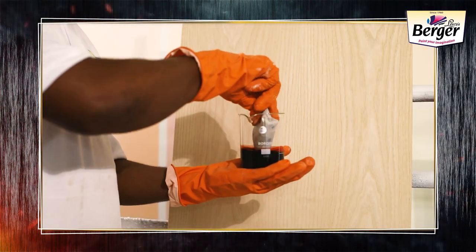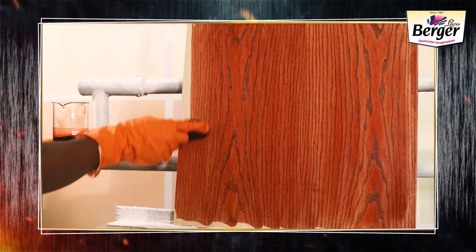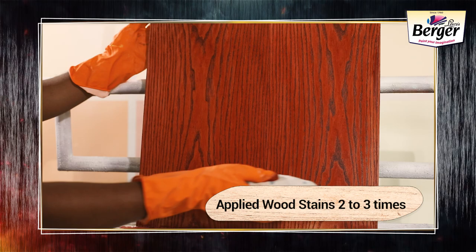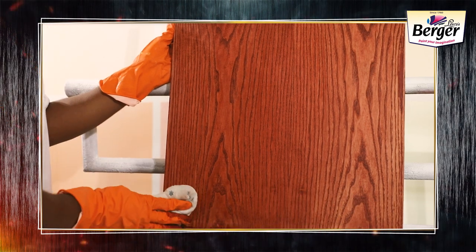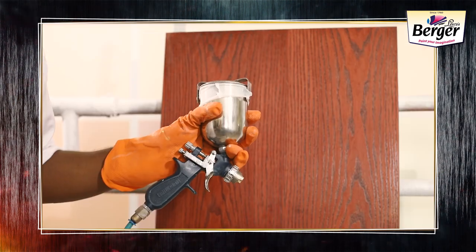Wood Stain is most commonly applied by cloth. Choose the right shade of wood stain and just soak the cloth with it. Now apply gently for about 2 to 3 times and wipe off softly each time to let it blend uniformly. This will give the desired color strength and prominent highlights in the wood grains.